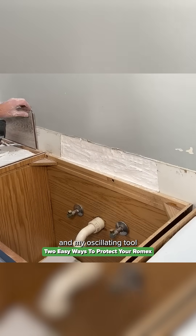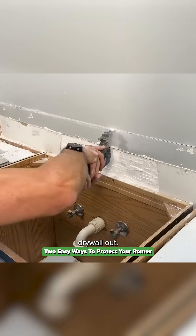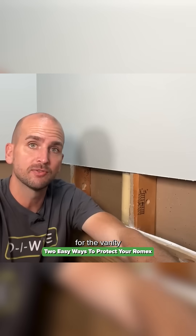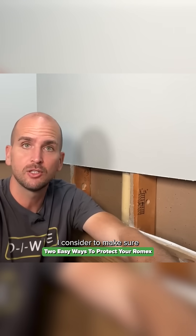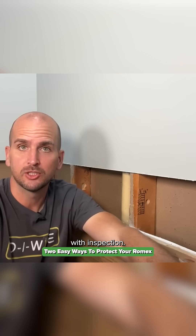I used some scrap flooring and my oscillating tool to cut a nice straight line across to get that damaged drywall out. This also opened up a great path for me to run new Romex, changing the light location for the vanity light from the ceiling to the wall. To do this effectively I need to drill through some studs, so let's talk about what I consider to make sure I'm code compliant and staying away from any issues with inspection.